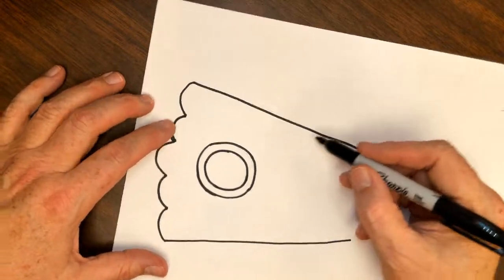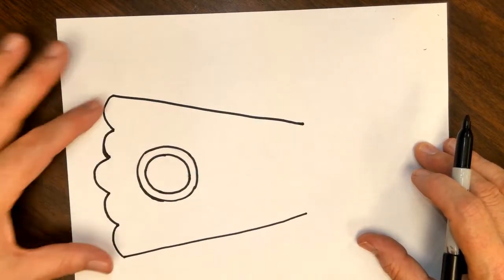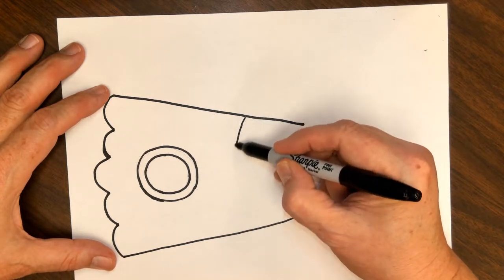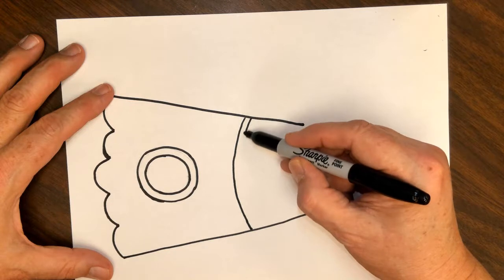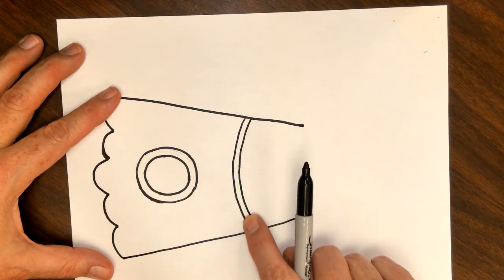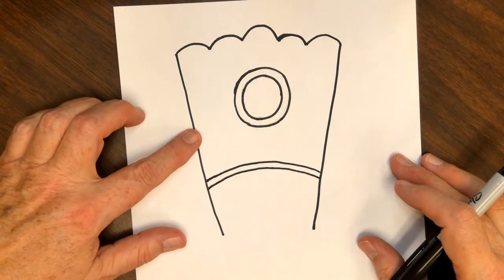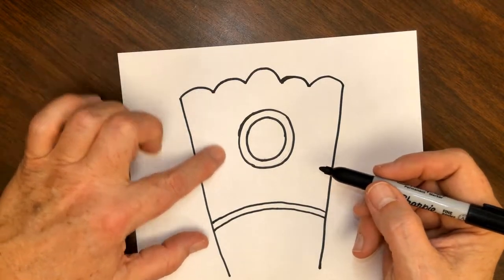The next step is a lot easier if you turn your paper on the side — landscape or horizontal. Come down about an inch or so below your circle and draw a curved line across, and then right below that another curved line across. Try to keep the space between them pretty even and consistent across your little Puppycorn popcorn box right there.